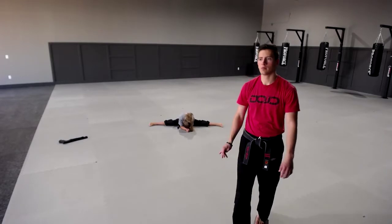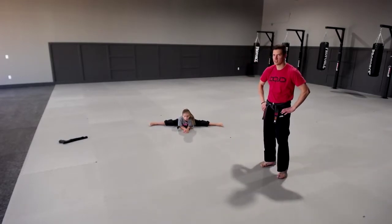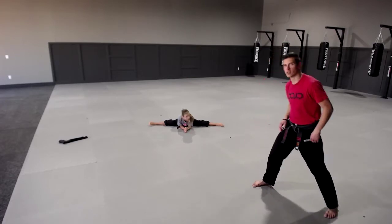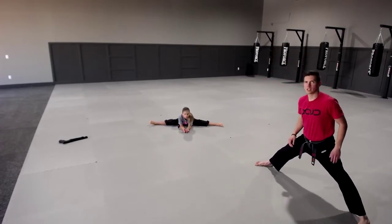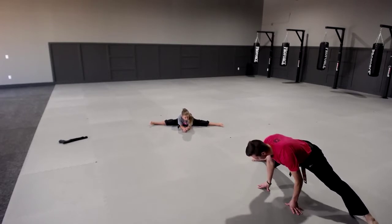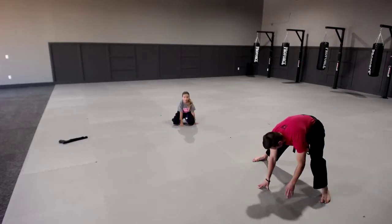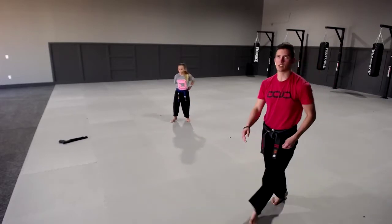I'll teach you some sock chucks — hopefully everyone's having a good Monday. Hold it, five seconds. Come on Haley, get down there. Four, three, two, one, time. Good. Come up nice and slow. Let's go right into our testing so we have more time to do our sock chucks.